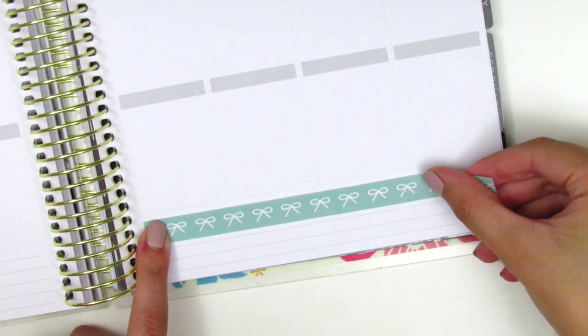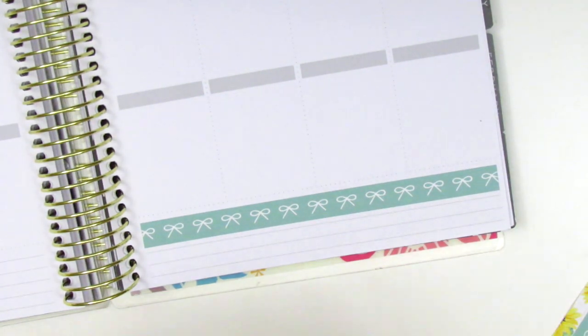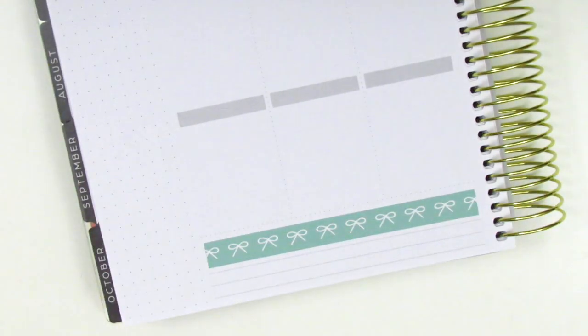As usual I start by placing down the bottom washi, which is two different strips in this kit. The bottom one with the sunflowers was a little bit too long so I did have to trim it down so that it could fit in the bottom washi section of the recollections planner.